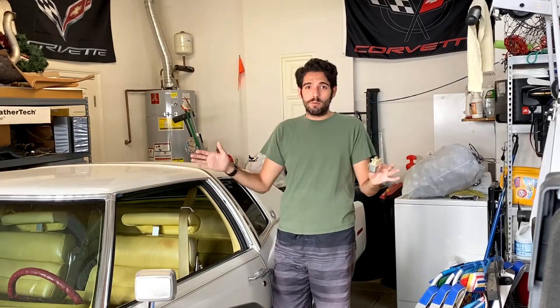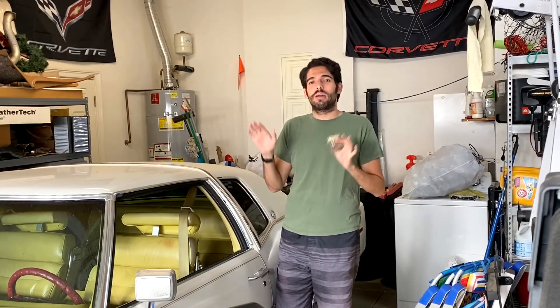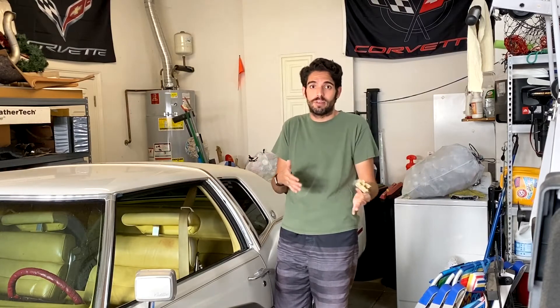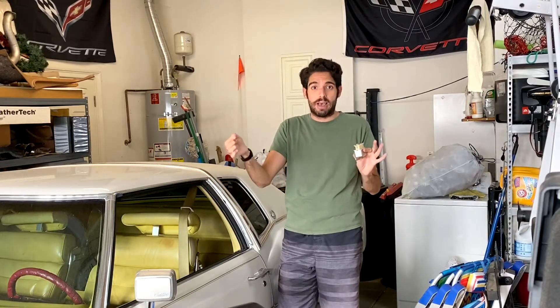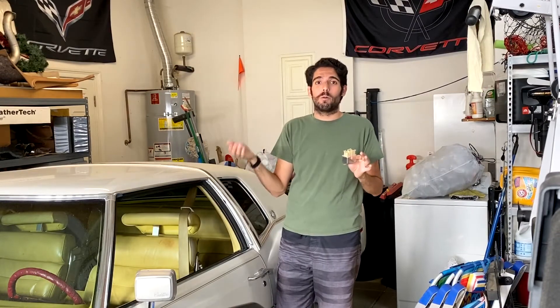Before we get started, some of you guys might be wondering why we're replacing the relay. Just in case you're wondering the whole story — the one currently installed, which is presumably the original, has no problem raising the antenna and doing all the functions manually when you rock the switch up and down. The problem is that more often than not, when I turn the car off or turn off the radio, the antenna just sits there fully raised, and I actually have to go manually lower it down via the little button inside the cab. That's very annoying. So I'm hoping this new-to-me relay will hopefully solve that problem and get me by for a few more years.